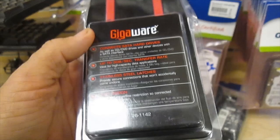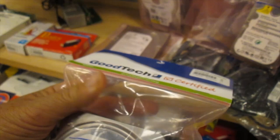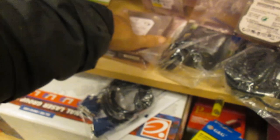There's a Gigaware connector — it connects different hard drives. Look at this, here's a desktop hard drive for $5. I'm not doing too well at finding the gigabytes on these. Let me look at this one — different writing. That one says right on it: 80 gigabytes.